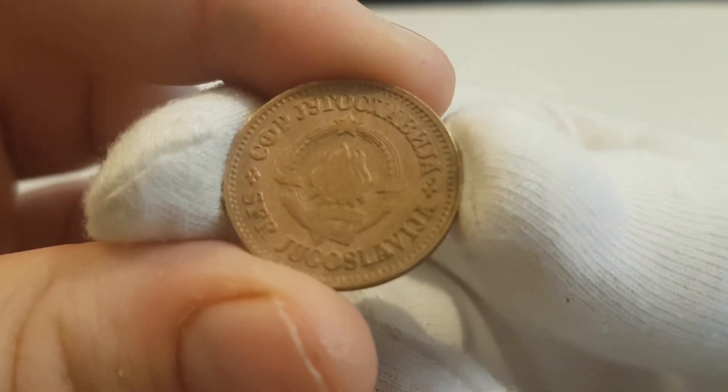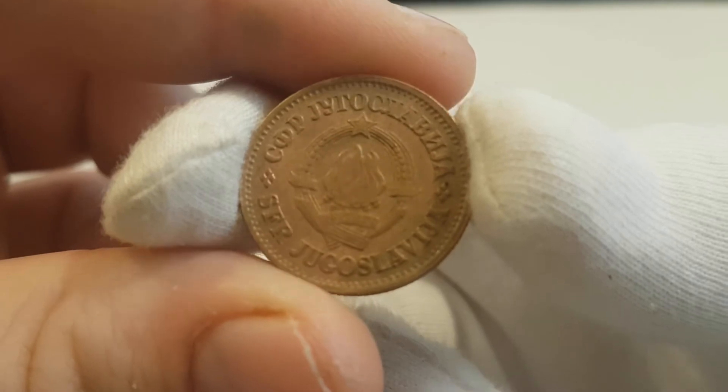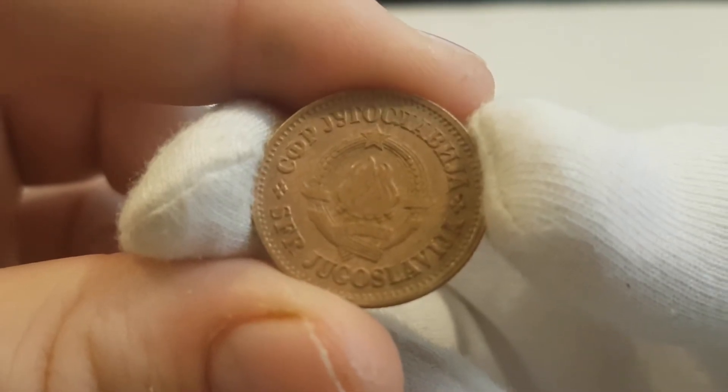Hi everybody, it's Daniel from the Coin Dictionary and today I'm going to be talking about the 1975 20 Para coin from Yugoslavia. I'm going to be giving you a basic overview about its value, history, design and many more.